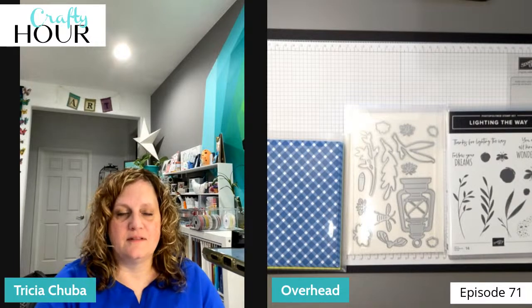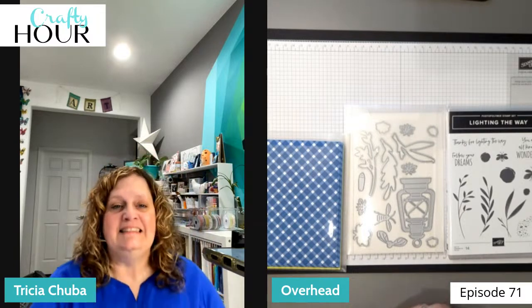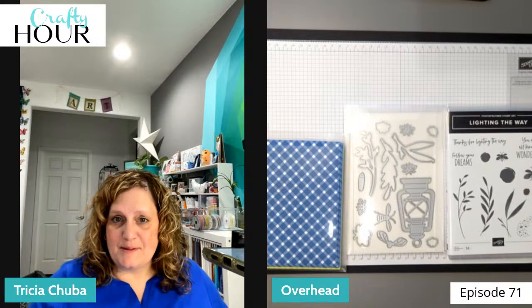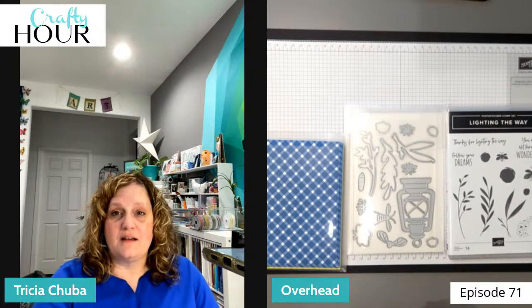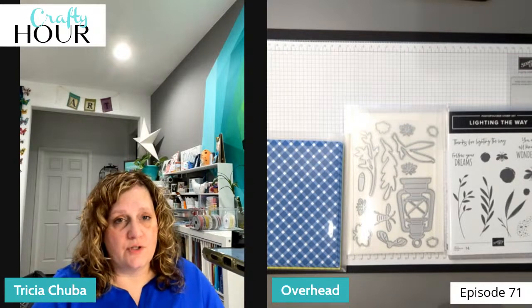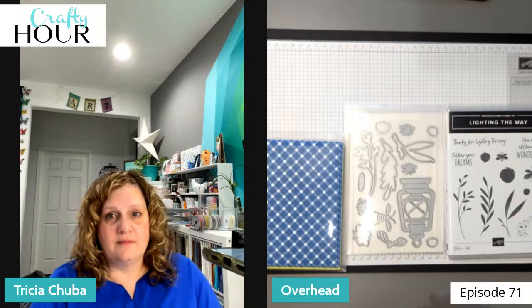Hi, my name is Trisha Chuba and this is Butterdish Designs Crafty Hour episode 71. I welcome you — I did invite you to craft along with me tonight, not just watch.